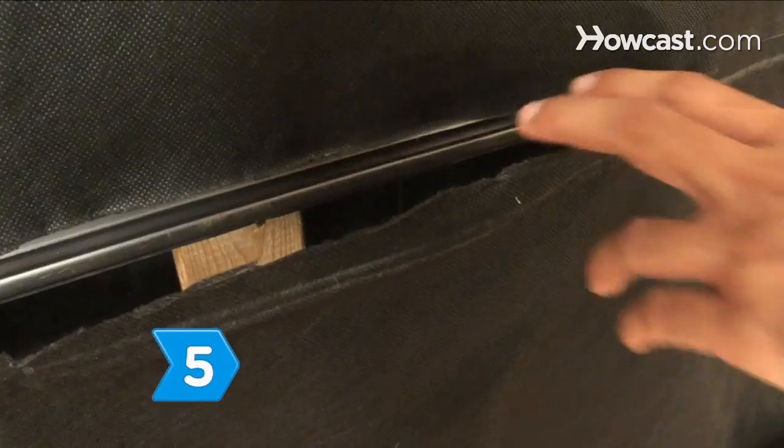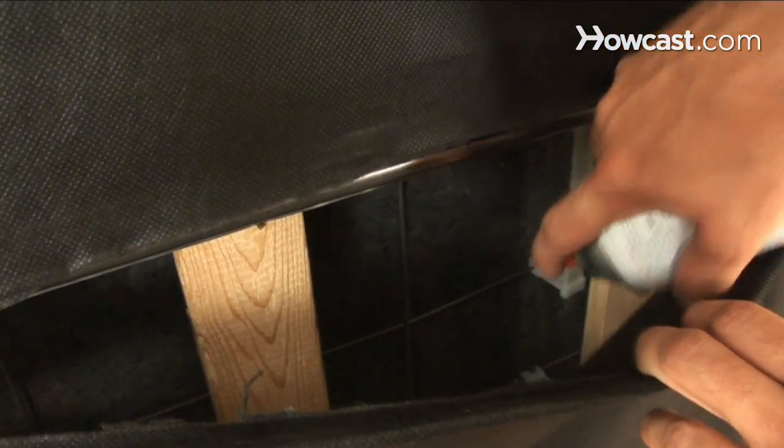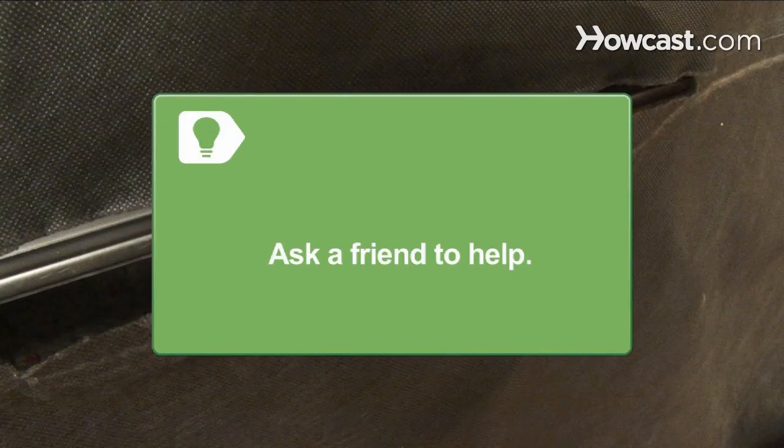Step 5. Remove the box spring, gently peel back the felt cover on the bottom, and lubricate each of the springs. Use a construction stapler to reattach the felt backing. Ask a friend to help to avoid injury and to make the process easier.